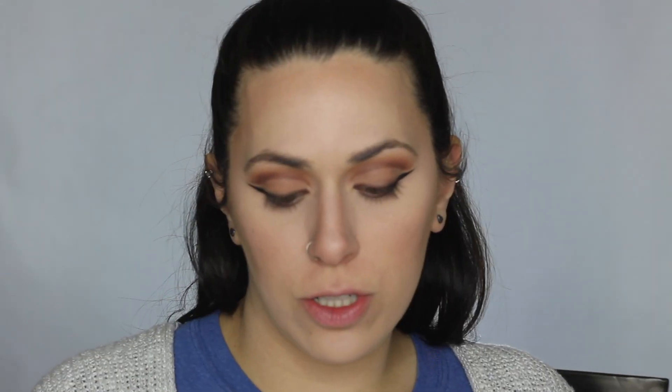Now I'm going to go back in with the color Cypress Umber with that pencil brush and just smudge this on my lower lash line. Then I'm going to go back in with Burnt Orange and blend that together with my lower lash line.